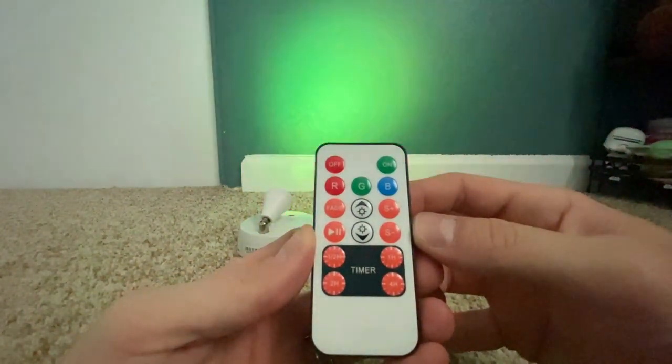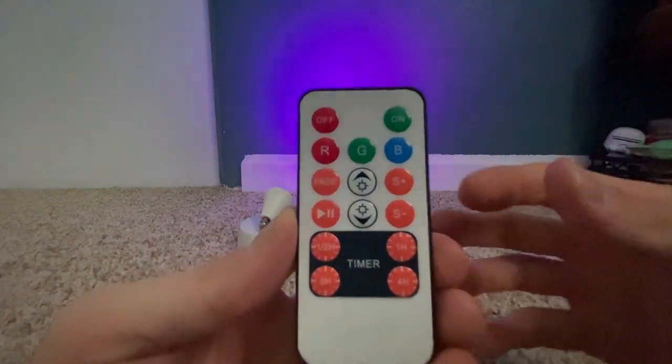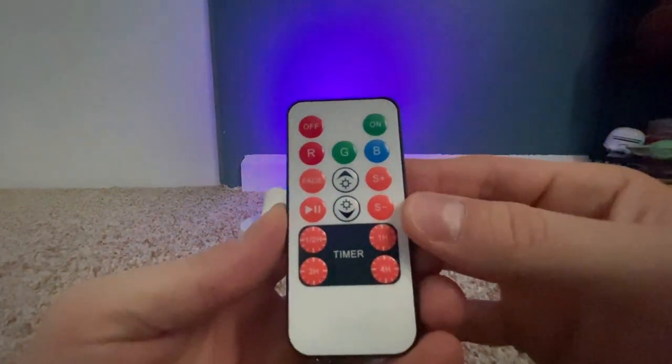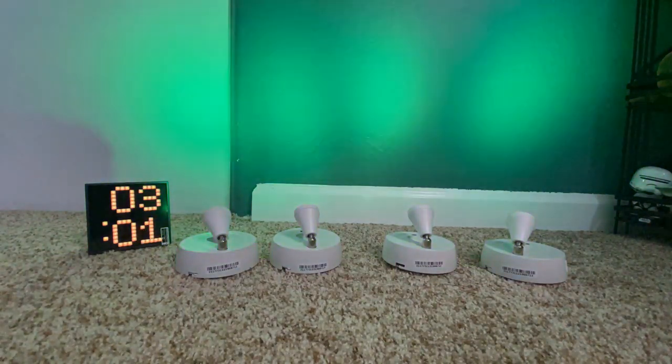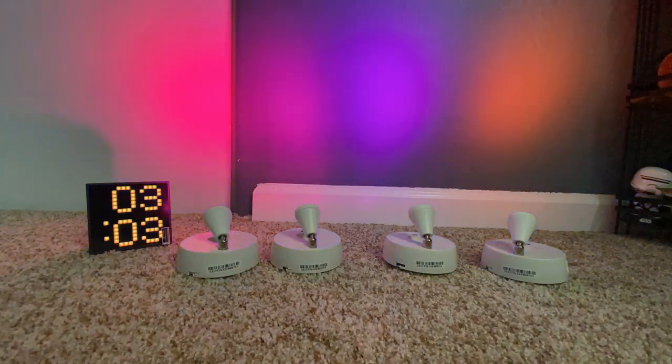There's also a timer feature with four different settings — you can have these lights shut off in a half hour, one hour, two hours, or four hours. One thing I tested with these lights is synchronization. I put all of the lights into a fade and turned the speed all the way down on all of them. The lighting colors will get out of sync in just a short amount of time, so if you want them fading in synchronization for a long period, that's not something you'll get. However, they do stay synchronized long enough for you to pause them, allowing all four lights to be set at the same color.